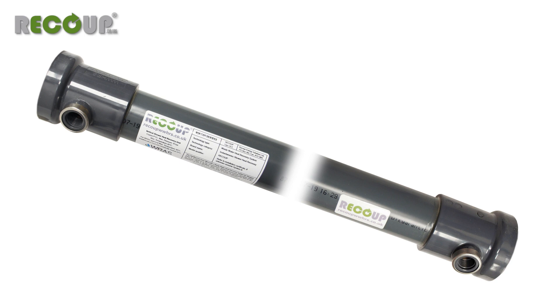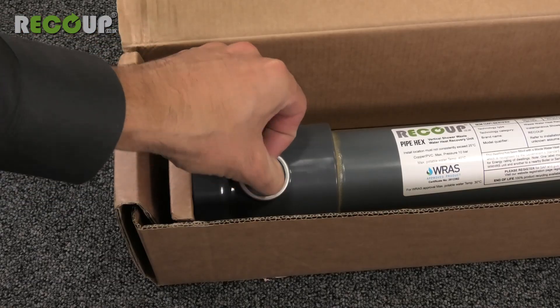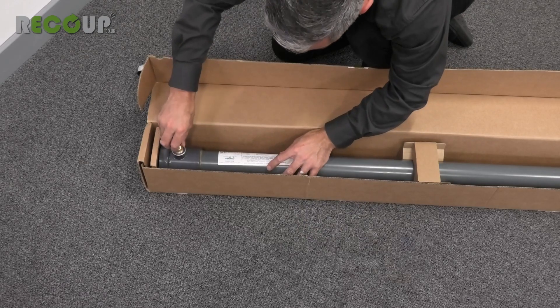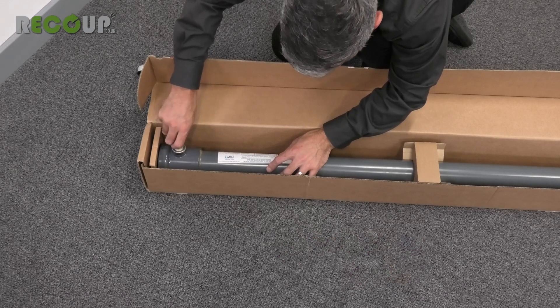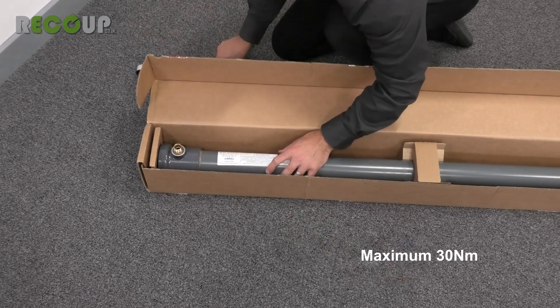The end connections of the Pipe Hex are the same, meaning it can be mounted either way up in the brackets before adding the end connections. The cold mains inlet and the preheated outlet are both half-inch female BSP parallel threads. Remove the red dust caps from these connections and connect suitable half-inch male BSP parallel threaded connectors. Care should be taken to not cross-thread these connections, tightening to a maximum of 30Nm.